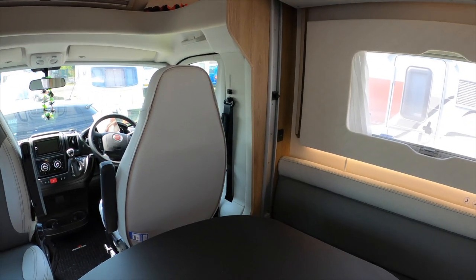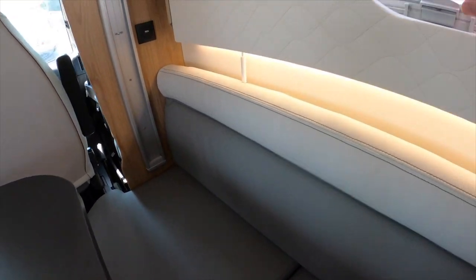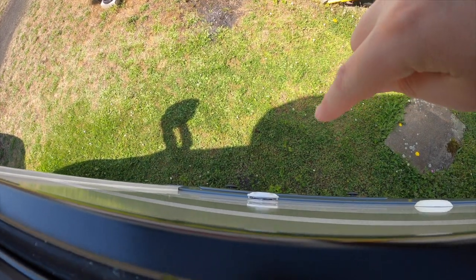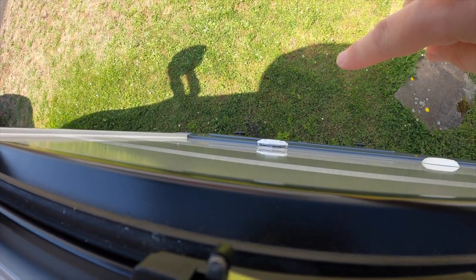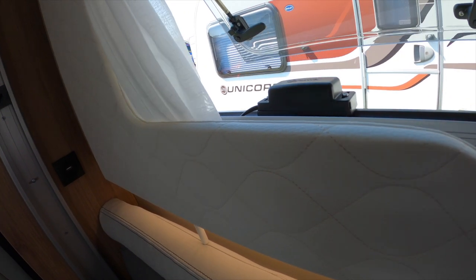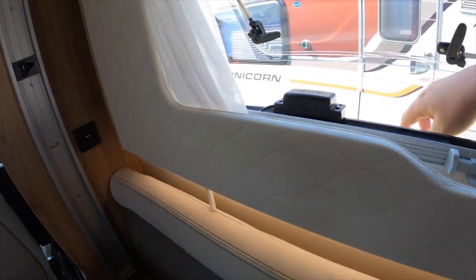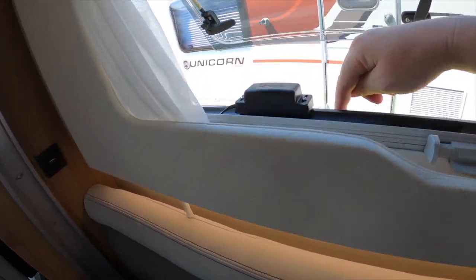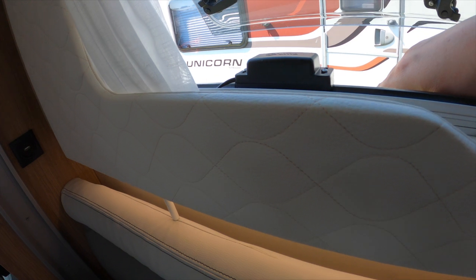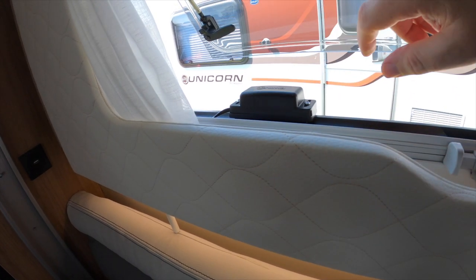Talking about the heating system — as a safety measure, here is the sensor. What that sensor does is: if you've got the nearby window open and you're using the boiler, whether to heat the van or heat the water, the fumes would be coming out of that vent straight into the window. This will detect the fumes and shut the system off. So it's good to know that's there, but also good to know that if the system goes off it could be because you've tripped it.